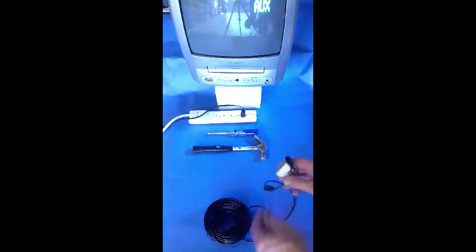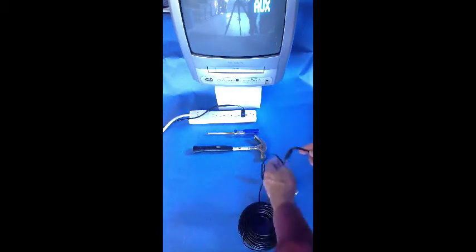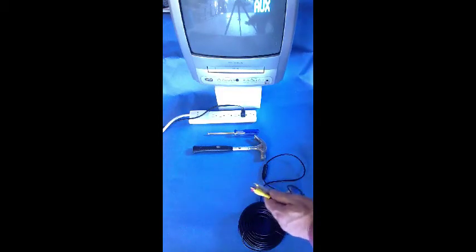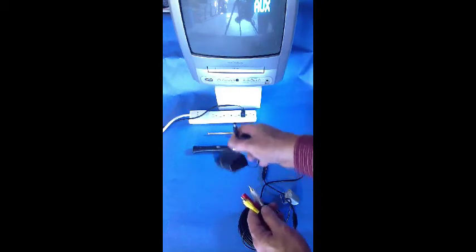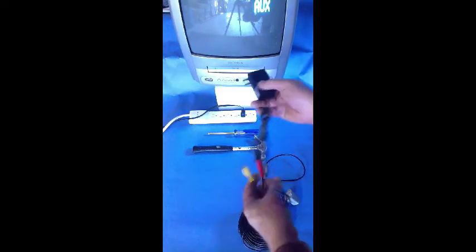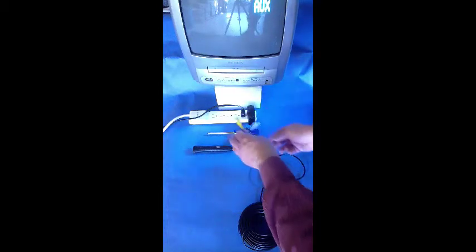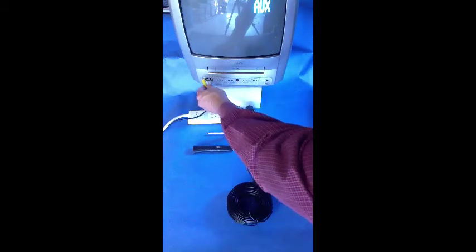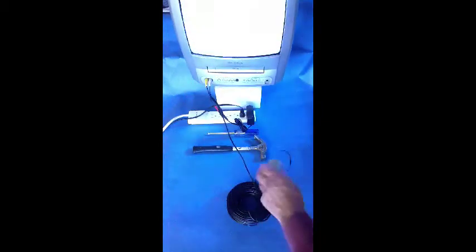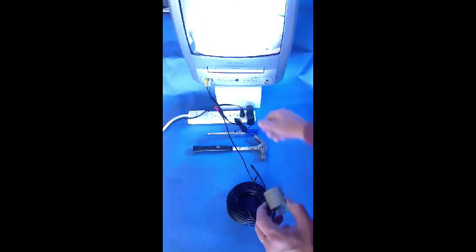The next order of business is to make certain the camera works, especially before going to the trouble of mounting it outside or in a birdhouse. It's as easy as can be. Simply uncoil a length of the hundred-foot cable, plug the power adapter into an outlet, and plug the red power adapter plug into the red plug on the camera cable, and then plug the yellow video and white audio plugs into the TV RCA jacks.